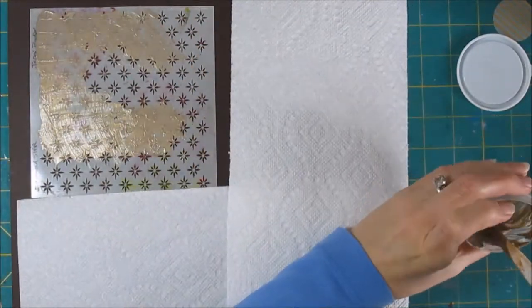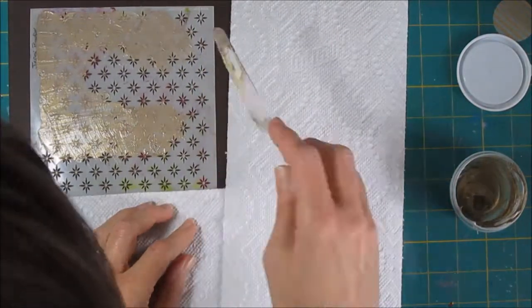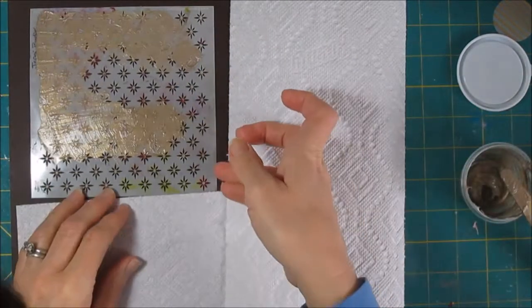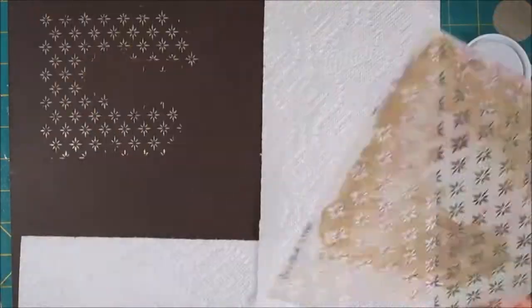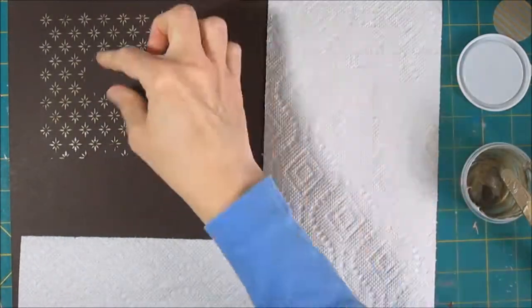I left some space for the words — I really wouldn't have had to do that, because they're going to lay on top anyway. And those are going to be nice, pretty little background elements once they dry.